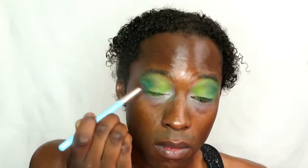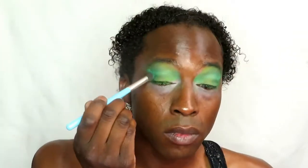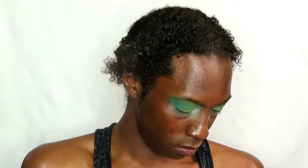Now going in with a lighter green — lighter than what's underneath — placing it in the crease and blending. Then going back in with the dark green, blending that into the crease as well, and continuing to build on the outer V just to make everything look coherent in this whole look.